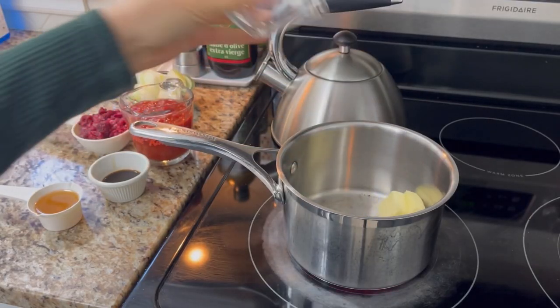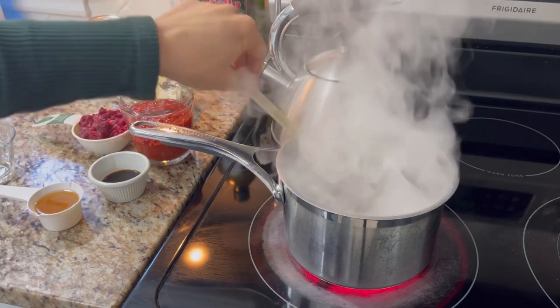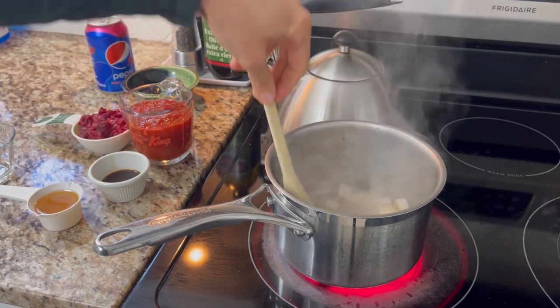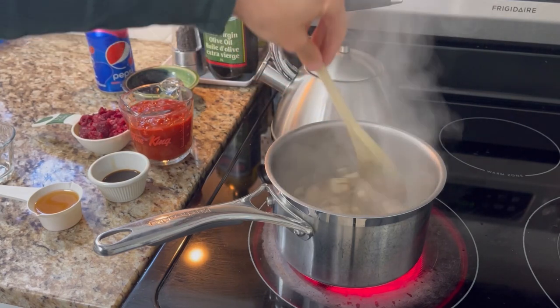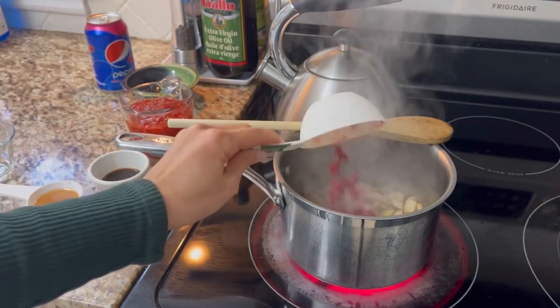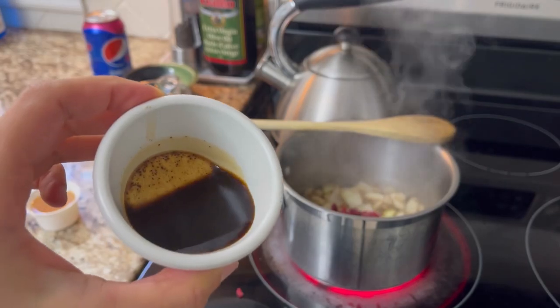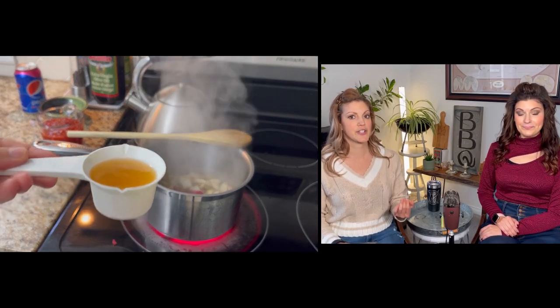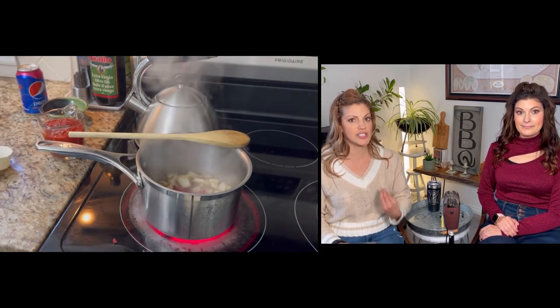It starts off with some butter in a pan. See this smoking? This is what you want — get some brown butter action. You don't have to brown the butter but it's just another element of flavor to a barbecue sauce, so I always like to do that. Then those are just some straight up frozen raspberries we're adding. We've got some soy sauce going in, then we're going to go in with some apple cider vinegar — that's going to give us that barbecue sauce type flavor.